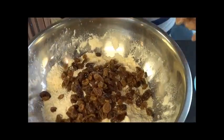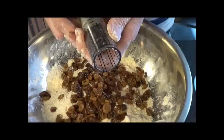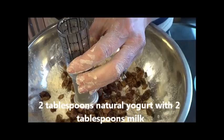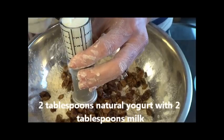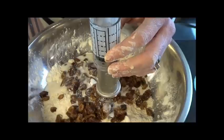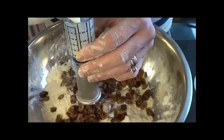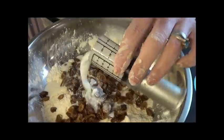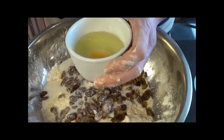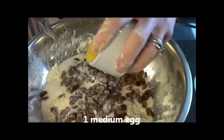The next thing is to add in my milk. I'm using a mixture of natural milk and natural yoghurt - two tablespoons of milk. You will use probably about four tablespoons plus an egg. I'm just going to beat the egg with my knife to mix that up, then throw that in as well. That's all the ingredients that you need.